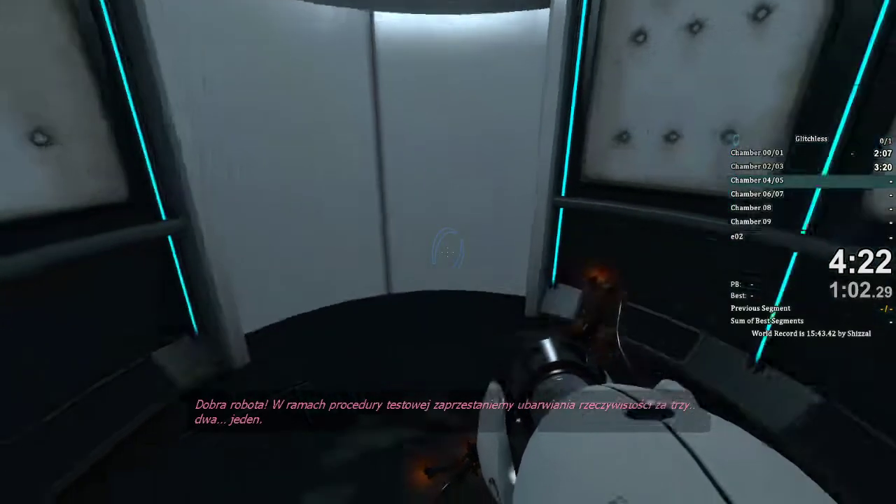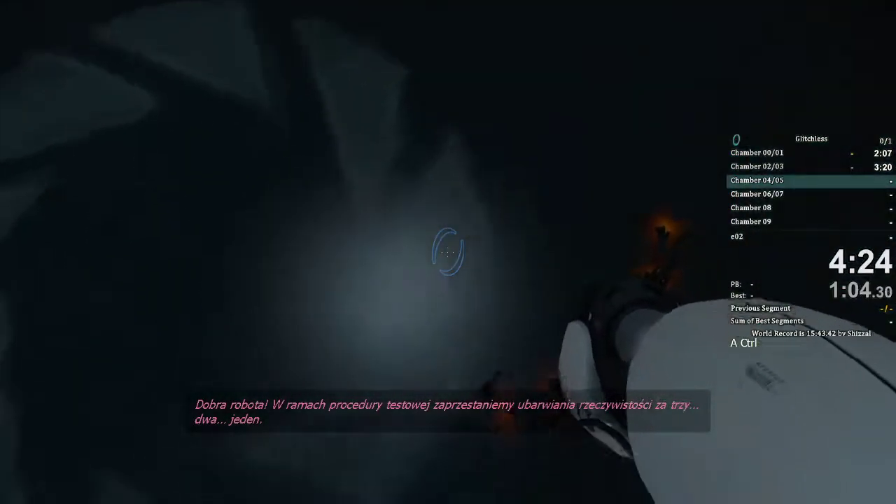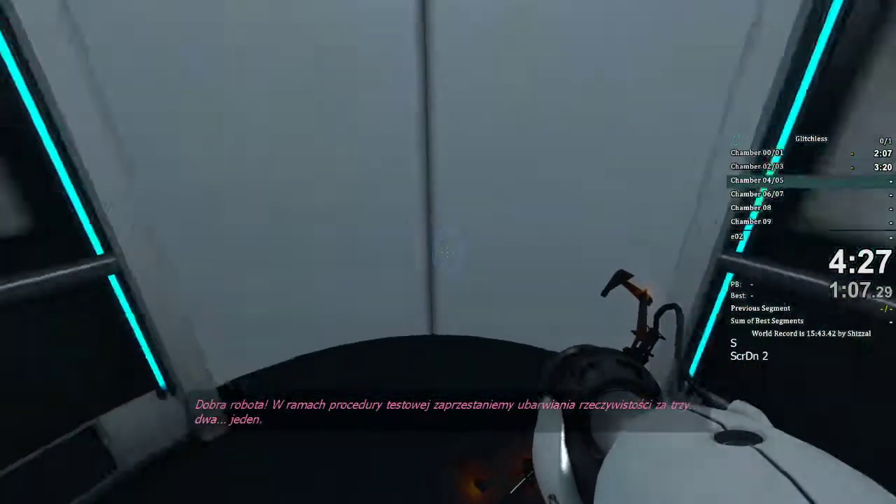As part of a required test protocol, we will stop enhancing the truth in three. Three. Two.